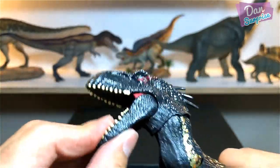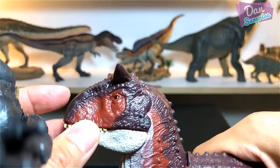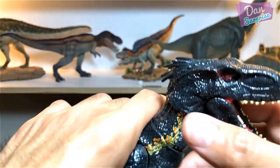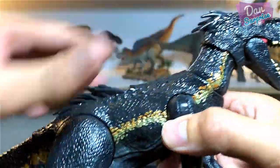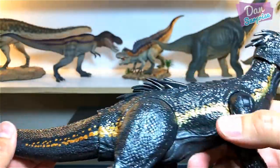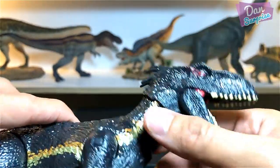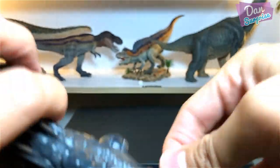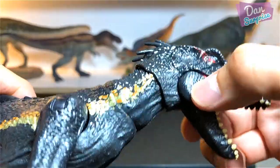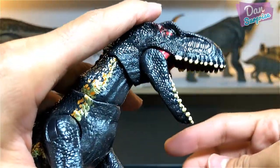Check out the teeth — the jaw is actually rubbery compared to the Carnotaurus which is made of hard plastic. To be frank, I prefer the material of the Carnotaurus, though it is definitely more brittle. Moving on: there's a yellowish golden stripe across the Indoraptor with some spots. Flip it over and you can see nice muscle definition and scales across the neck — smaller scales on the lower jaw. The jaw can open really wide.